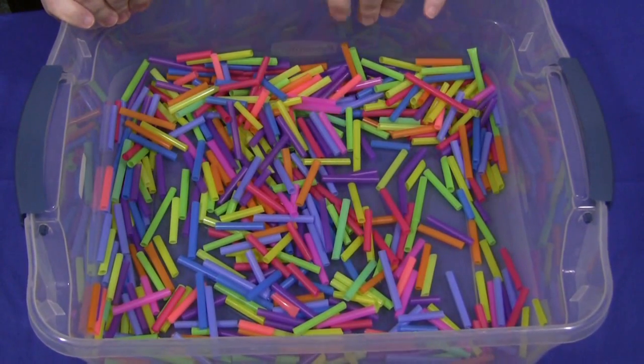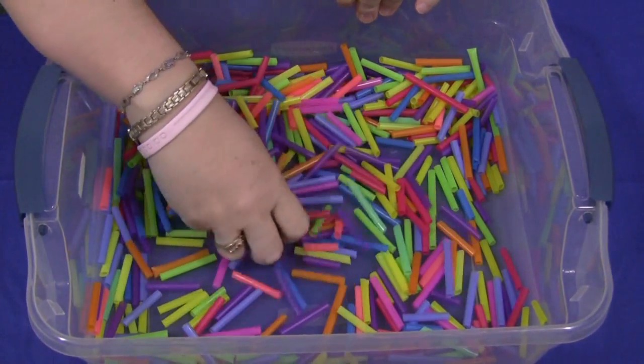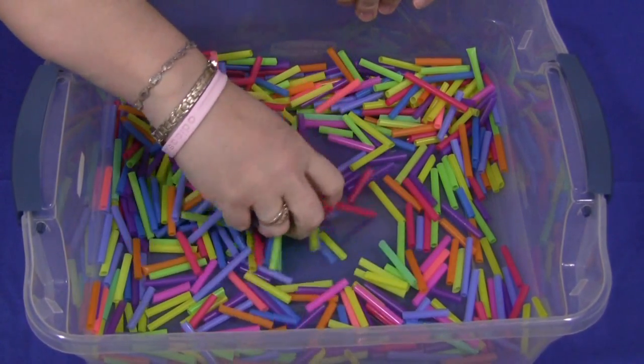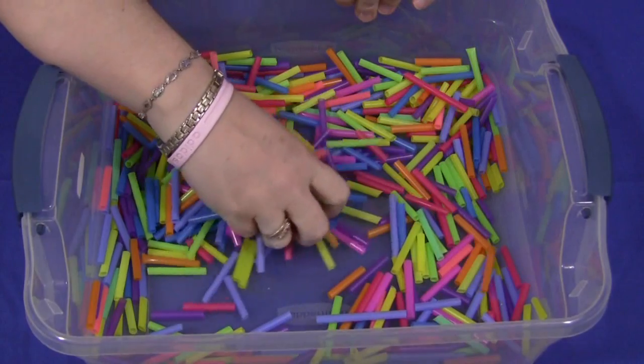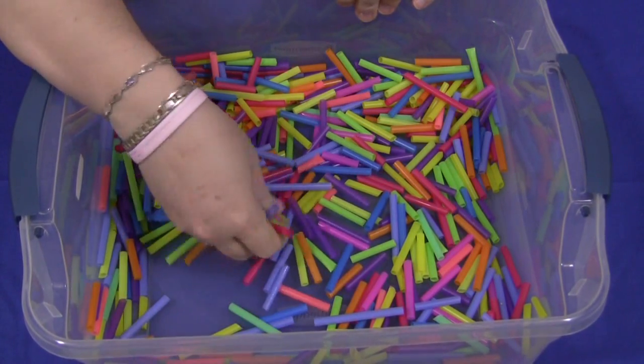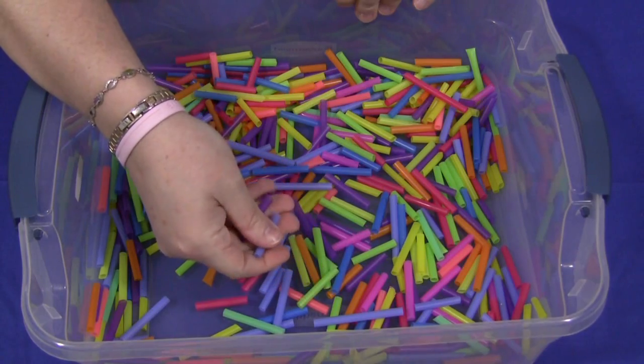For this, all you need is your tub and some colored straws. These are very inexpensive. You can find them anywhere — at Shopko, Walmart, whatever discount store you have by you will have these straws. I think colored ones work the best because they're eye-catching and more engaging for the children.